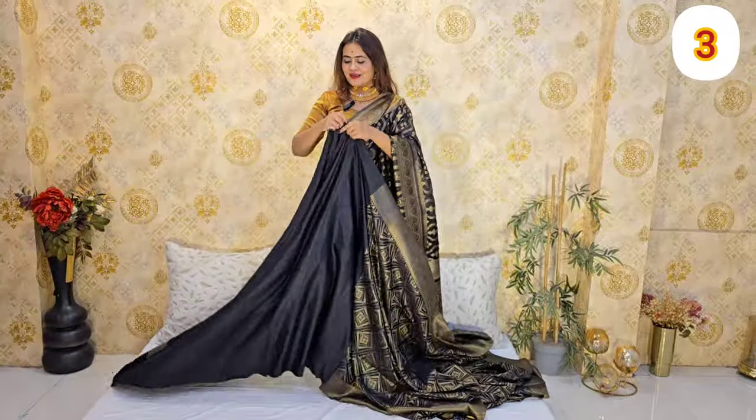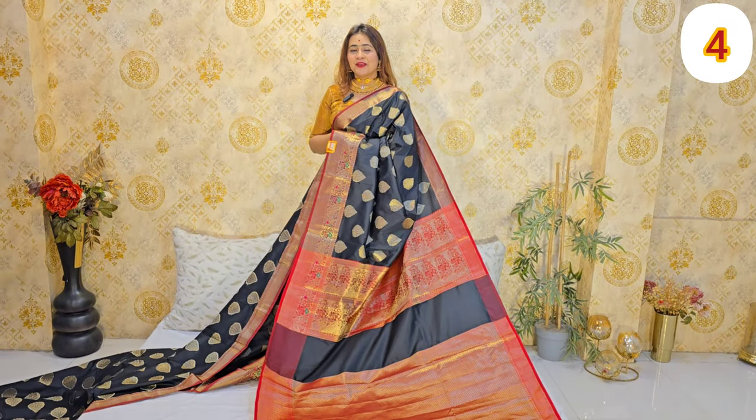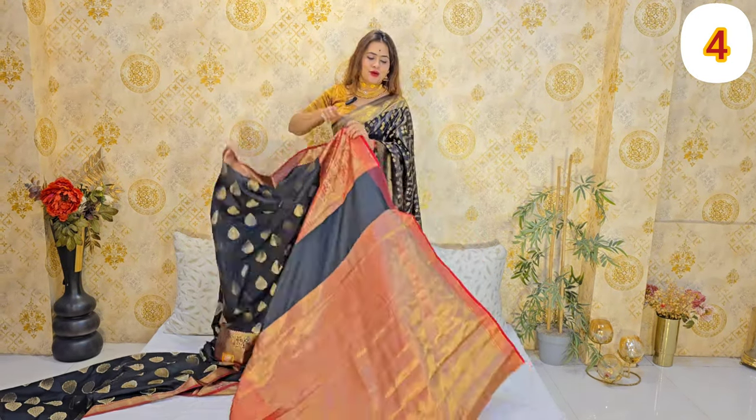This is the best blouse. We have a black shimmer and shimmer for our blouse. We have a beautiful blouse. If you have a really beautiful blouse, you can wear a silver blouse.